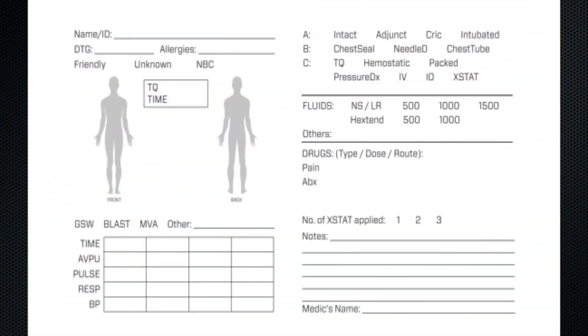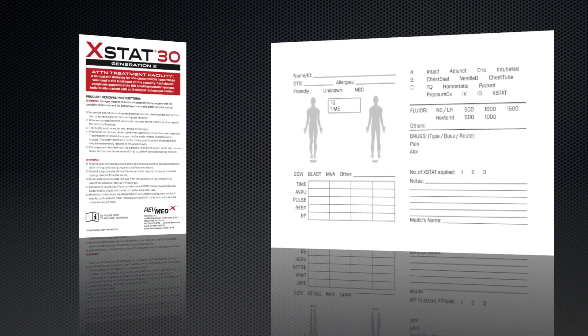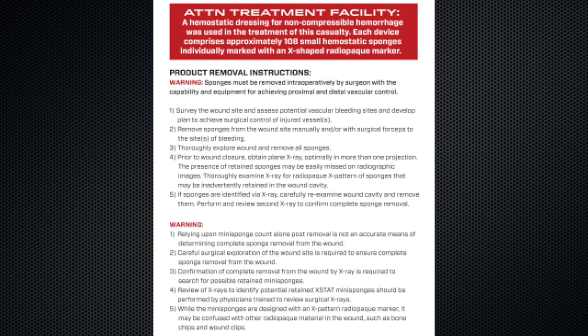Each Extat applicator comes with a casualty card that allows you to document the number of Extat applicators used, clinical assessments, treatments rendered, and changes in the casualty status. The casualty card also contains instructions for removing Extat sponges from the wound — send this information with the casualty to the next level of care.